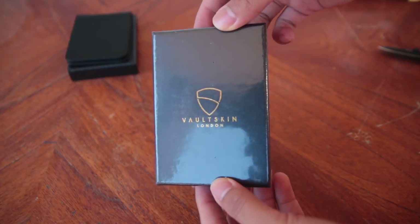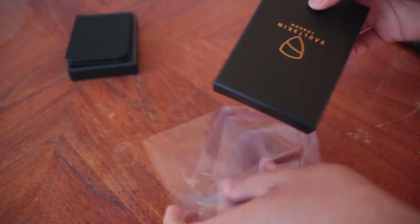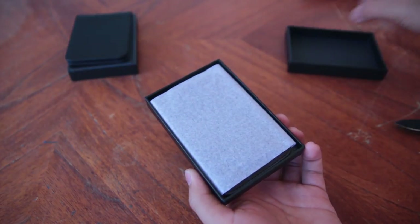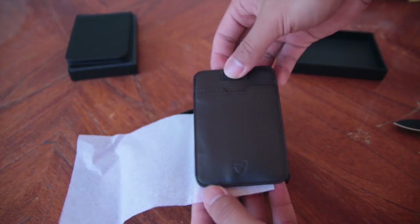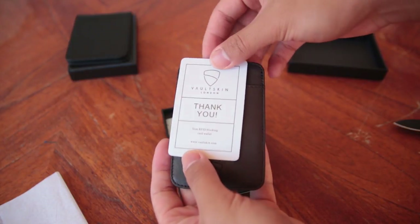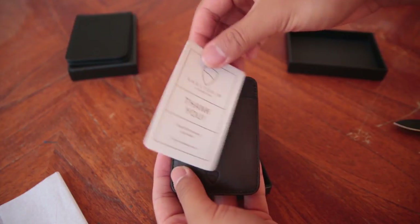The presentation when you receive this wallet is amazing. The box comes wrapped in some plastic and on the back of the box, you have some information about this wallet. When you open the box, you will first see the wallet wrapped in some tissue paper. Inside the wallet, you get a thank you card and on the back of the thank you card, you have some more information on the Chelsea wallet.